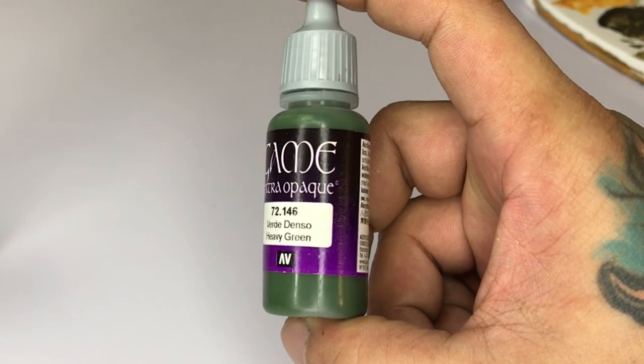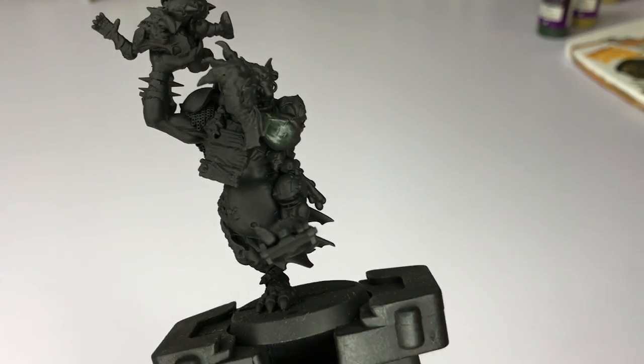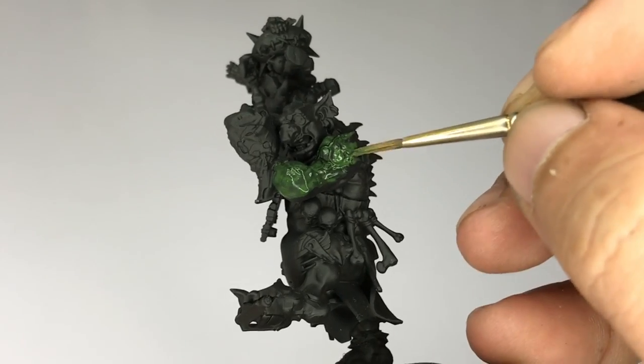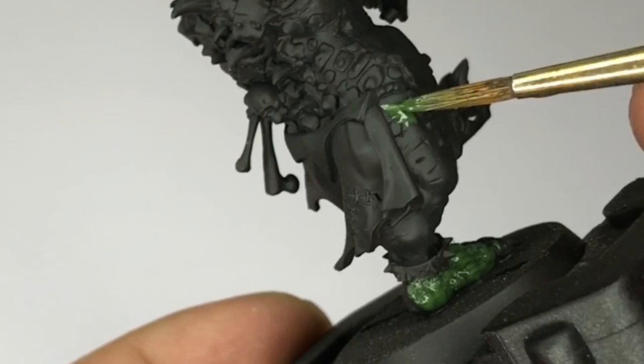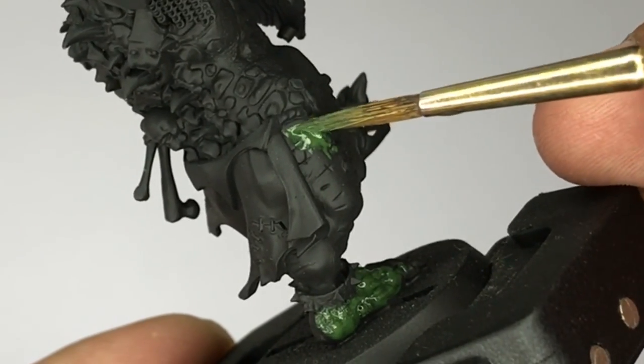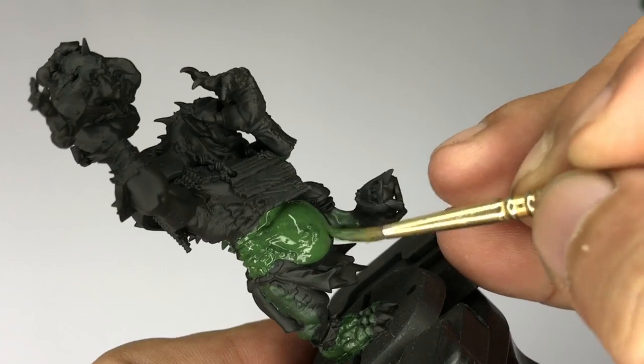We start with Game Extra Opaque Heavy Green. This is a very opaque color and it's perfect for painting over the black primer. I still advise to thin the paint and paint it in around two to three thin coats instead of one heavy coat as usual.